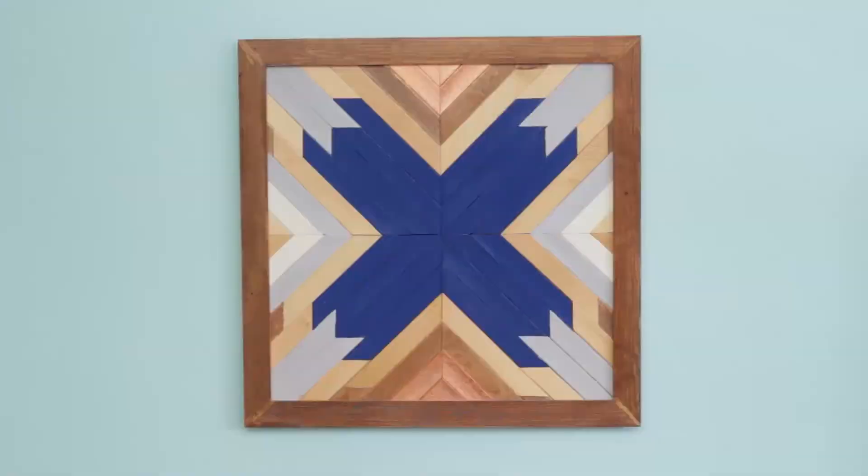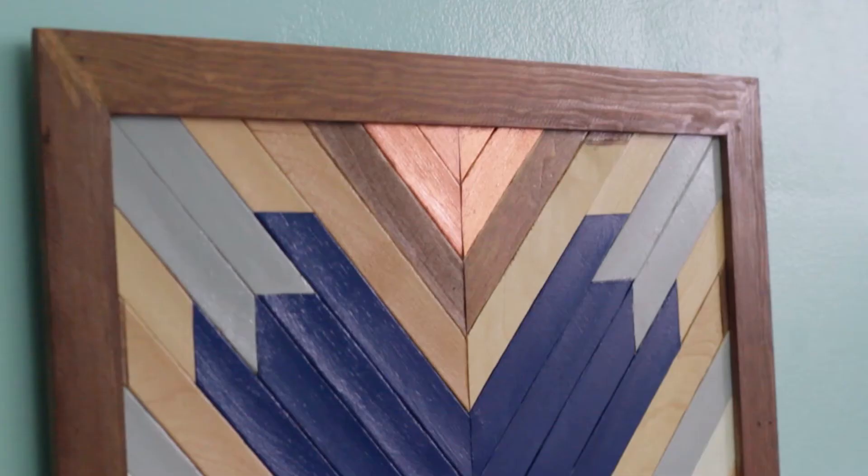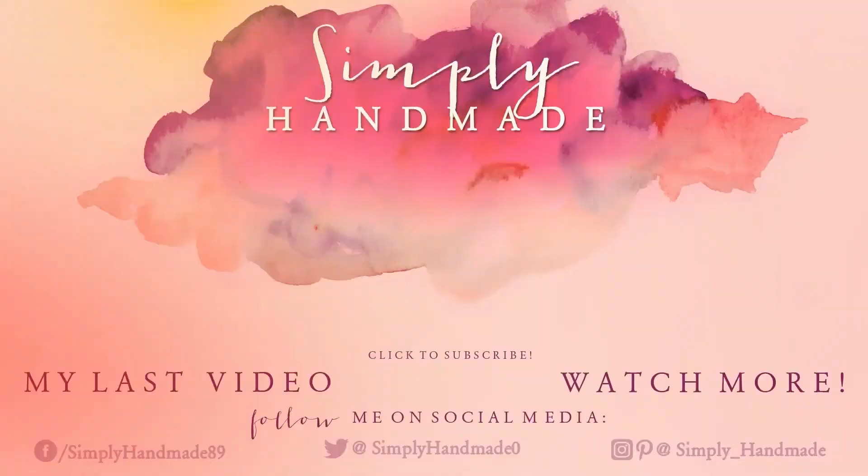You can use picture frame hangers or 3M strips to hang it up on your wall and you're all set. I hope you guys enjoyed this DIY. If you did, please give me a big thumbs up and let me know in the comments below what you'd like me to make next. Thank you so much for watching and I'll see you in the next video. Bye!